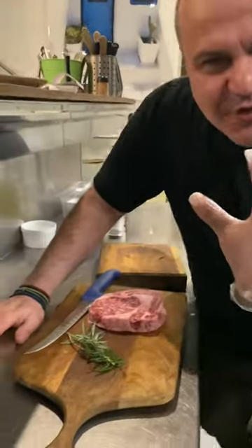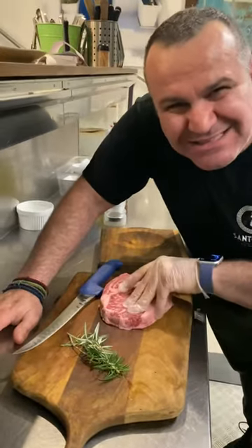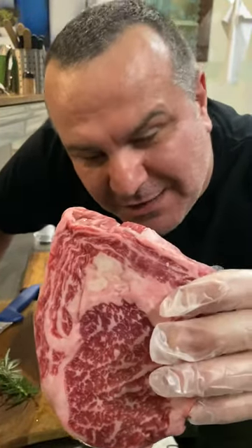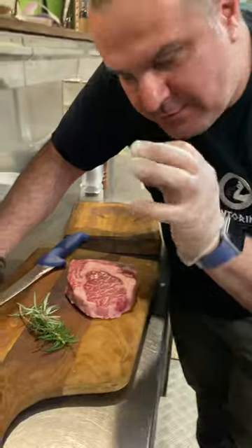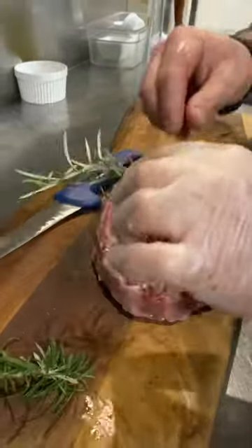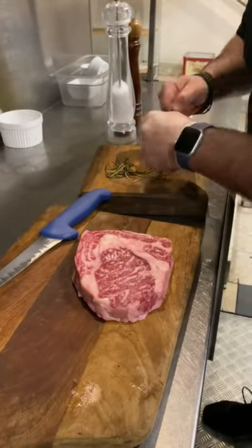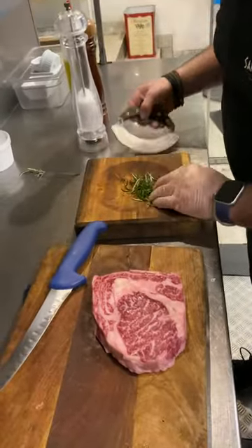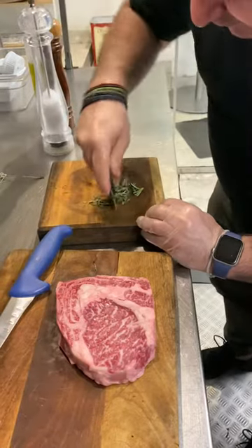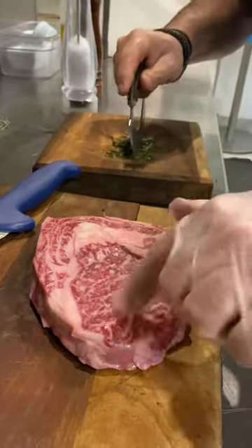Look at this amazing Wagyu MB9+ steak. This is a Wagyu beef MB9 plus, and I will cook it on charcoal — it's delicious and so simple. I'll take this rosemary, put it here, and break it into more pieces to give it more flavor. Around this Wagyu, it's unbelievable.